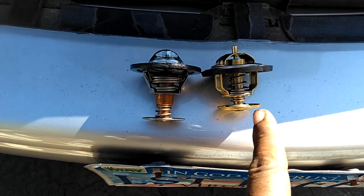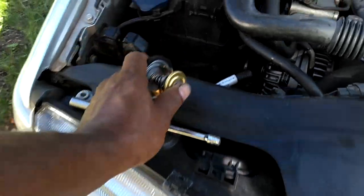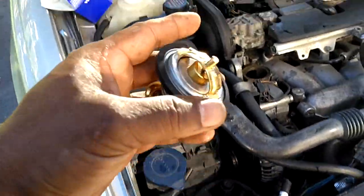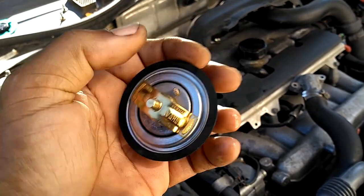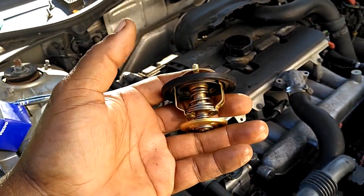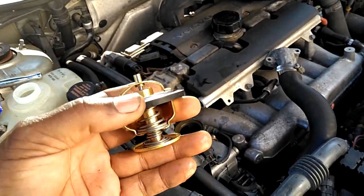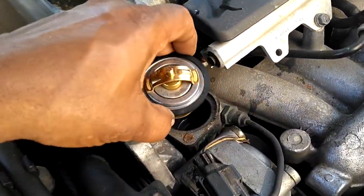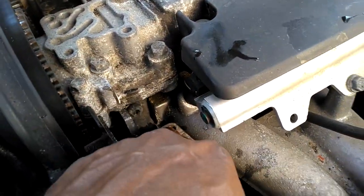Get it from Volvo for about $32, or from FCP, IPD, or places like that for around $24. Simply put this gasket around it and drop that thing in there. The Volvo thermostat is noticeably smaller than the wrong one that was installed — over a quarter inch larger was the wrong one. The wrong one also doesn't have the jiggle pin. Please don't get aftermarket ones unless it mirrors the Volvo style with the jiggle pin and is not too tall.